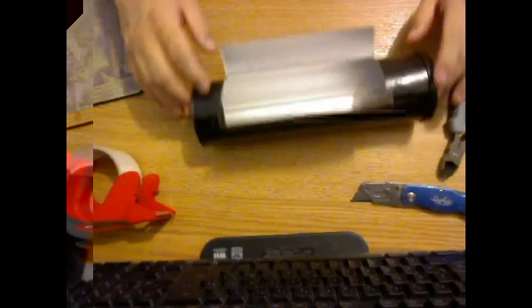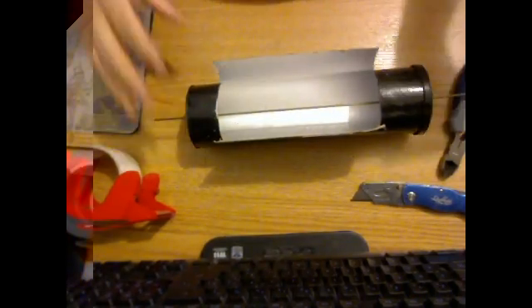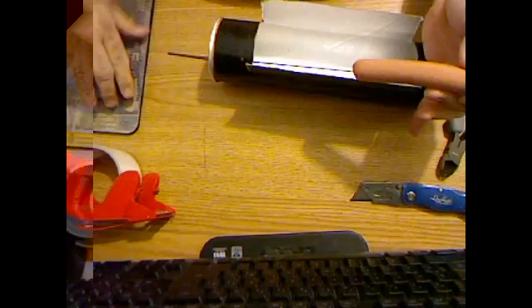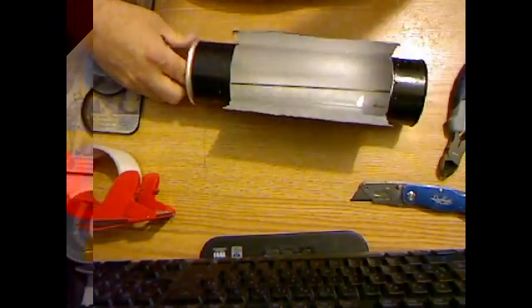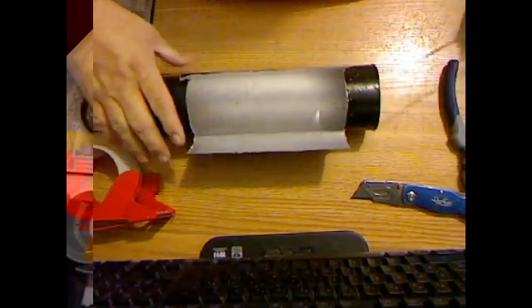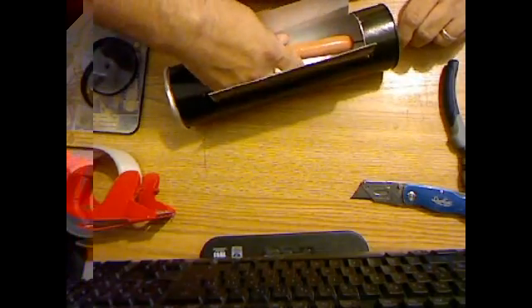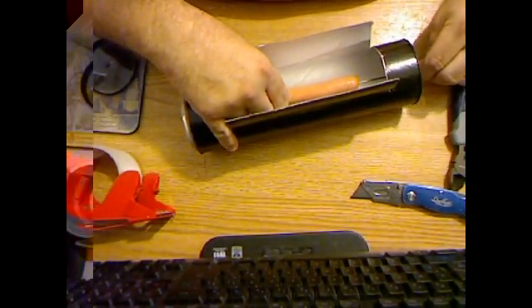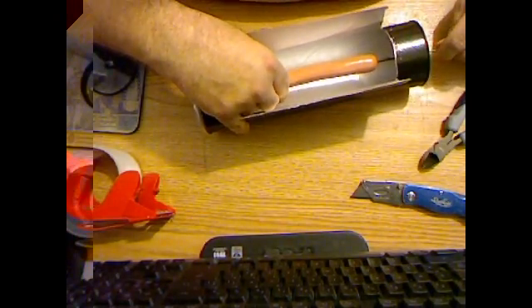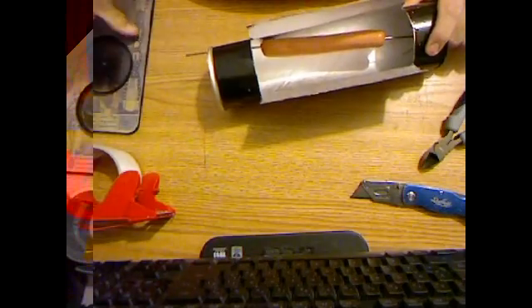That's basically it. Let me get a hot dog real quick. There's a wiener. Oh, crud. There's a wiener. There we go. Put the end back on.